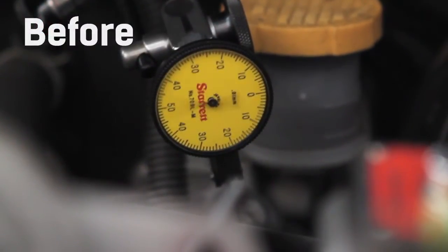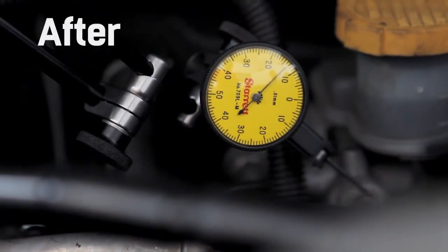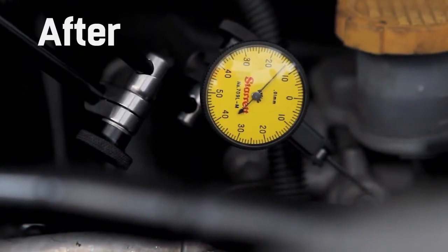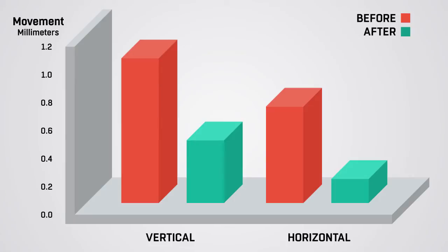You'll have three mounting points but four contact points, and it greatly reduces the amount of movement on the clutch master cylinder in both the horizontal and vertical planes. If you take a look at this graph, you'll see the drastic difference between the cylinder movement with and without our brace.